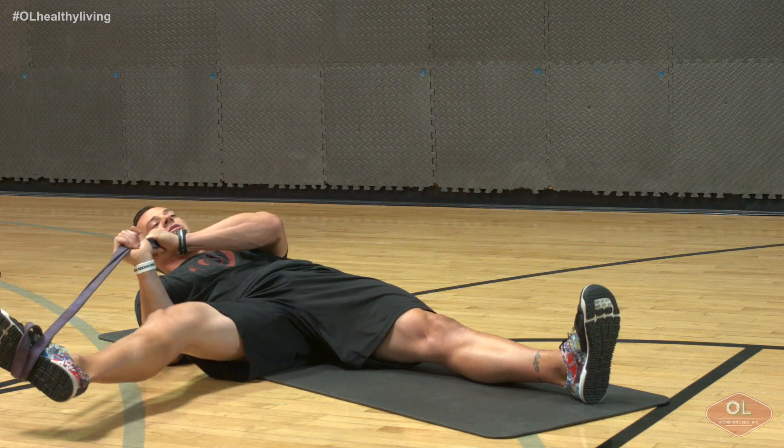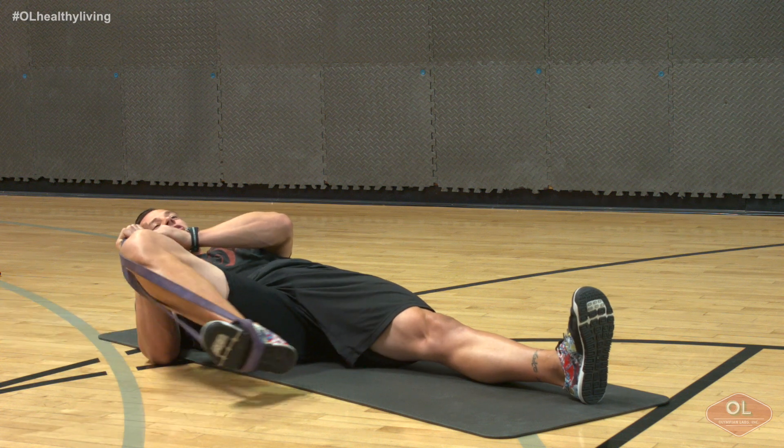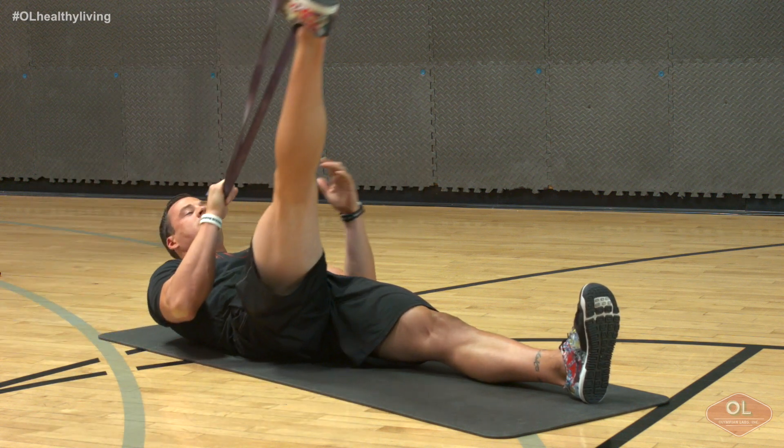If you guys want to make this dynamic, we simply push through our hip as we extend out, letting the groin stretch and actively move, making it dynamic as we push through everything.